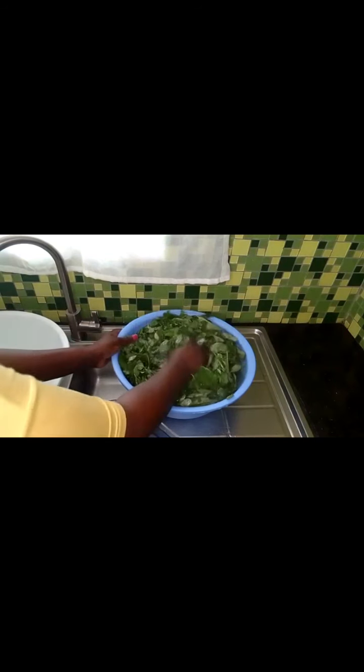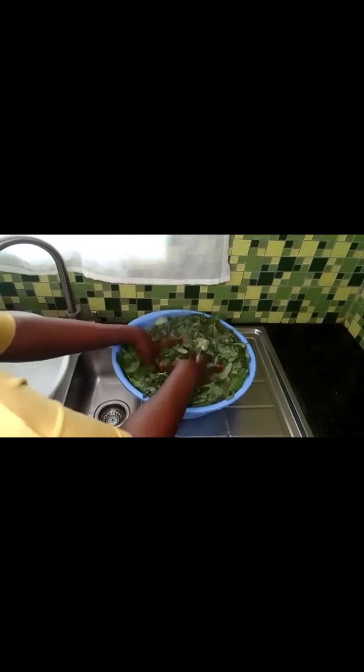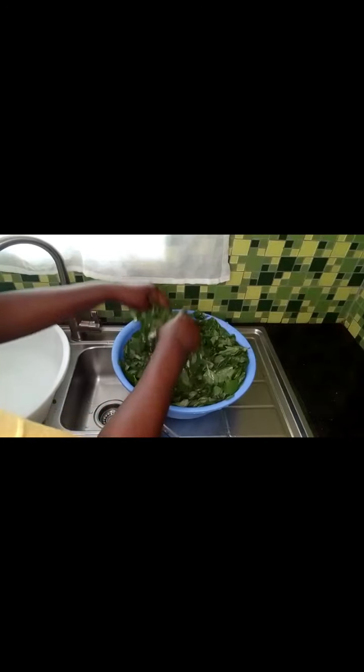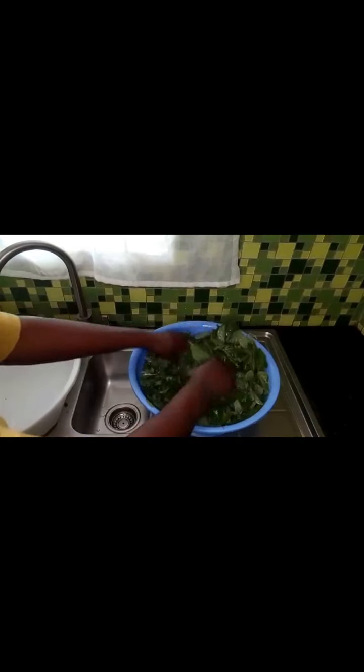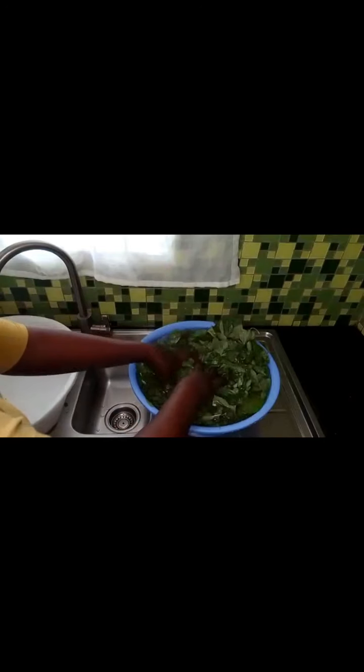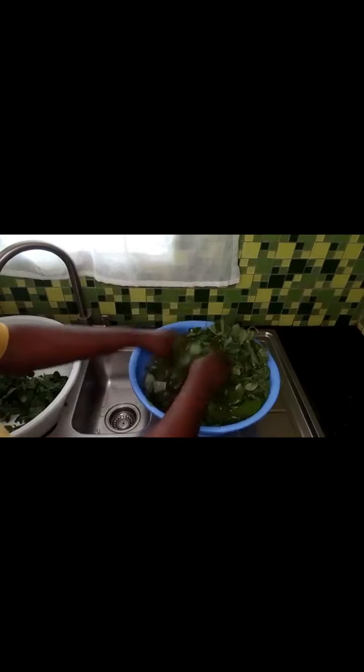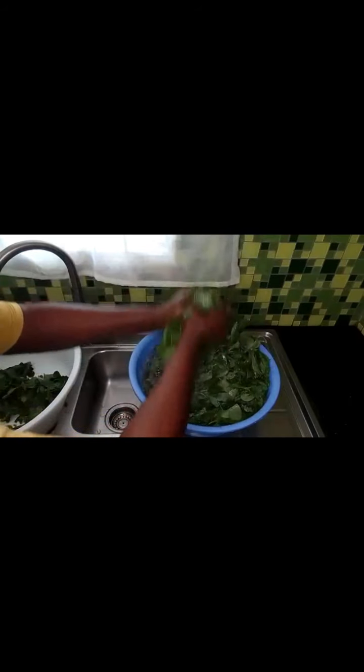I have already prepared the saga and dodo ready for washing. I'll take you through how I normally wash my saga so as to remove the particles in the vegetable. This is how I normally wash them — I remove any sand and especially stones that are in between the vegetables. I give it like three washes.